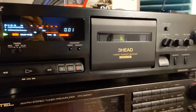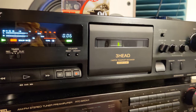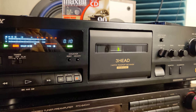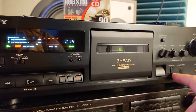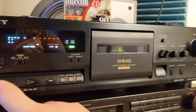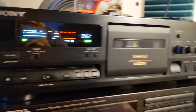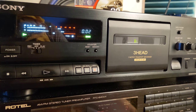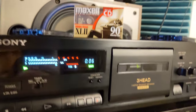Let's see — just a couple of seconds, 10 to 15 seconds, I don't need more. That was monitor mode; this is source. Okay, let's go back and play it without Dolby. It's not as dynamic as when you're playing with Dolby S, but it's working just fine.